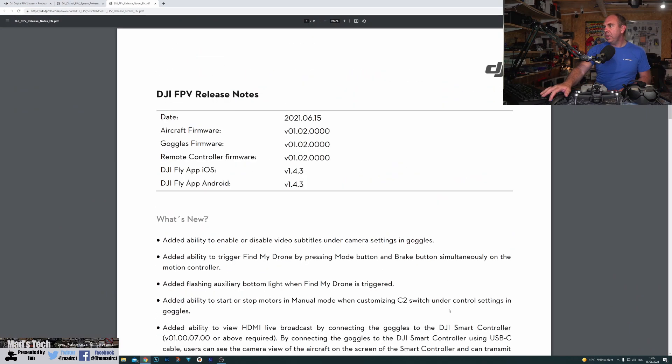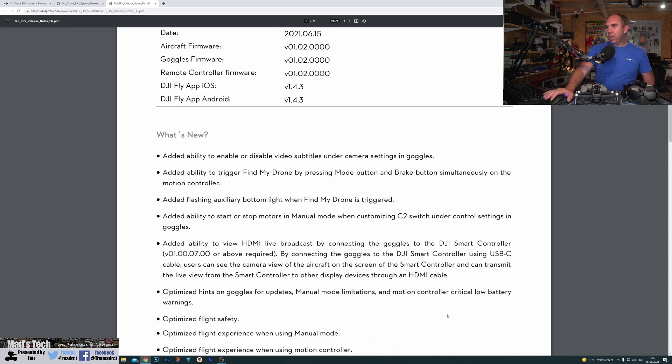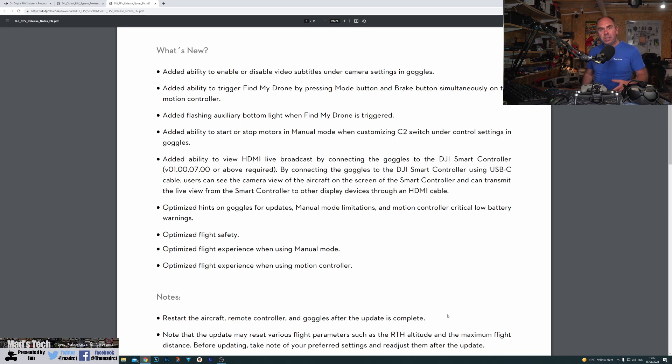Hopping over to the desktop, you can see the new firmware is version 01.02.0000, and it's for the goggles version 2, the FPV drone, and the remote controller. This firmware update is a very mild one and not really worth rushing to update unless you have to. The changes include the ability to enable or disable video subtitles in the camera settings on the goggles, giving you the option to have subtitle data when using your own software with the FPV drone, just like you had on the standalone FPV.